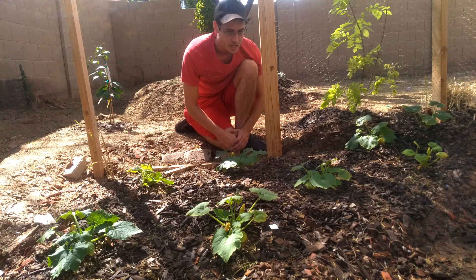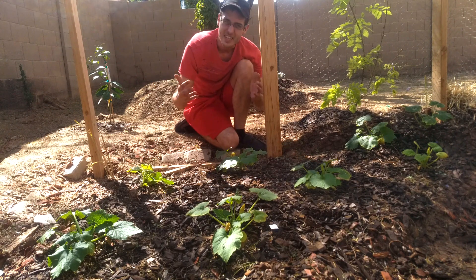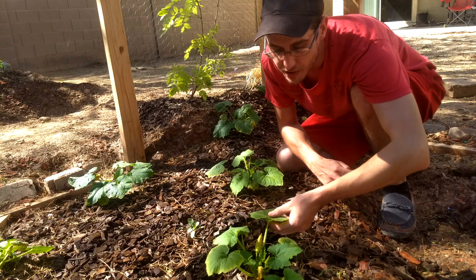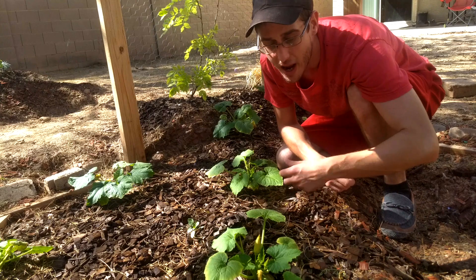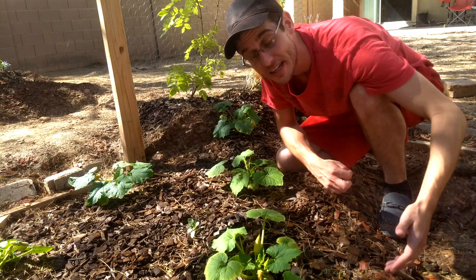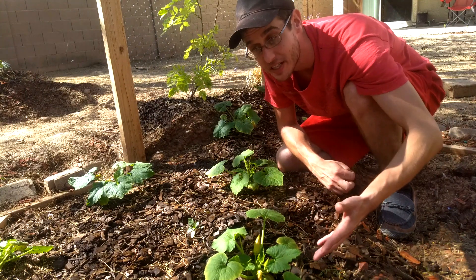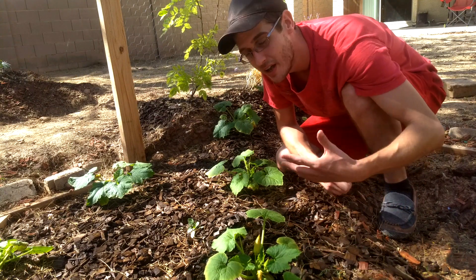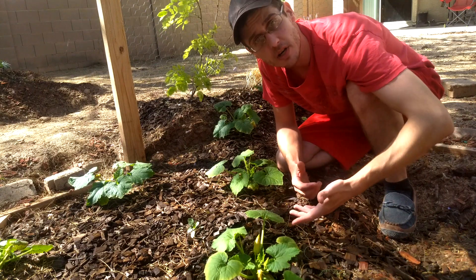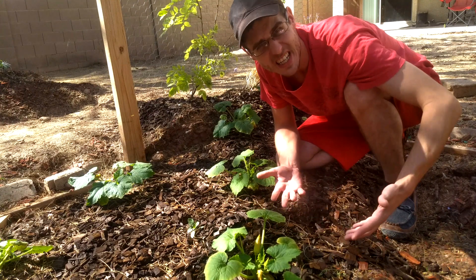So a little history about the plant. Zucchinis, particularly the green, are annuals — they're not going to grow year after year. At the end of their season, these guys are going to die back. Harvesting them is going to do a number to them, and you're going to want to replant next season. Typically, they only live through the summer and beginning of the fall, anywhere from around 40 to 60 days or so.